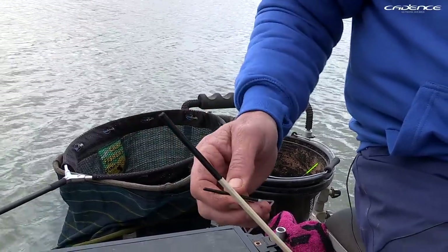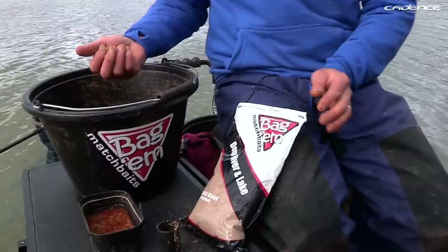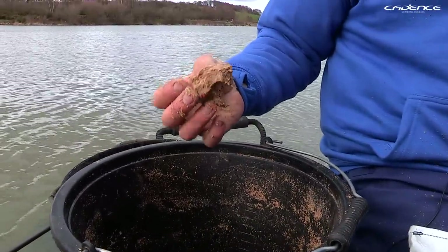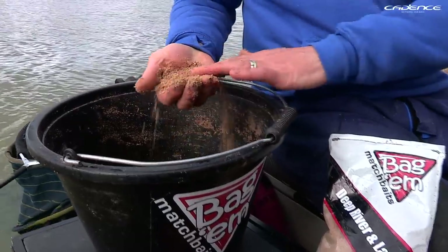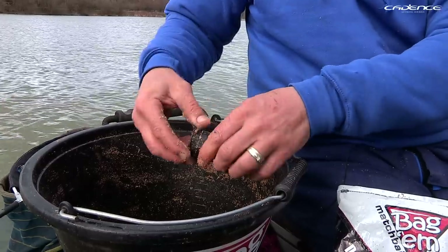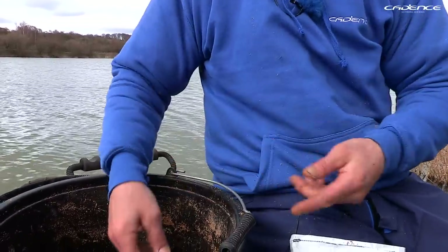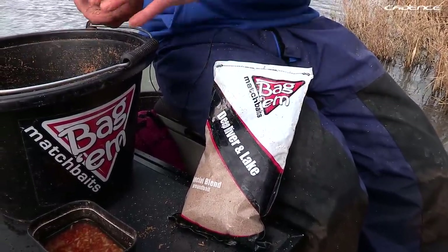Feeding when slider fishing can be quite difficult, mainly because of the distances involved. I use groundbait — a mix where you can put one squeeze together and it holds together firm. Because it's inherently messy, I use one of these Nash ball makers. Quite simple: take a scoop of groundbait, pop the cap on, pop it out, and there you have it — a nice round ball for catapulting. The groundbait I'm using today is Special Blend from Bag & Match Baits.